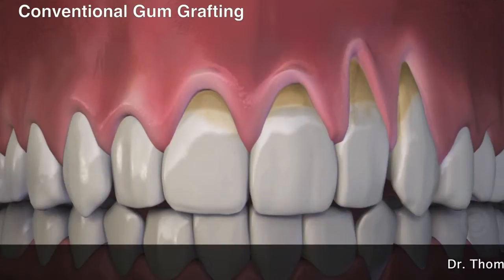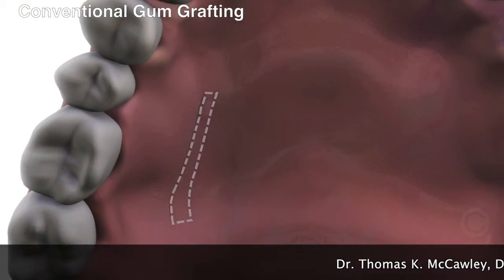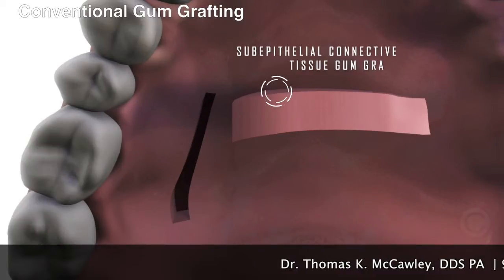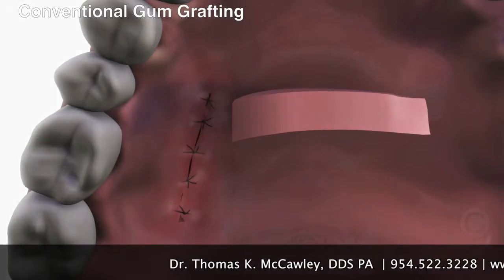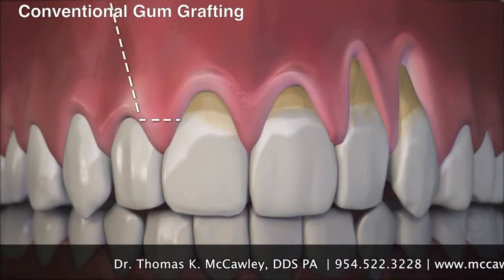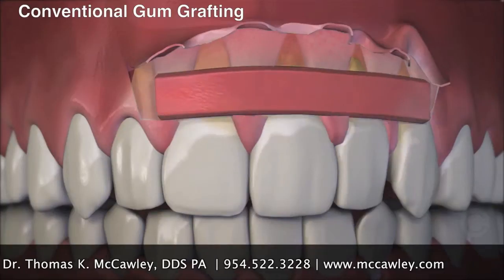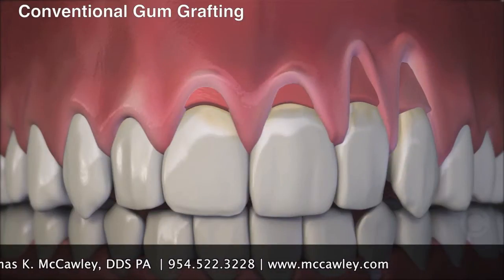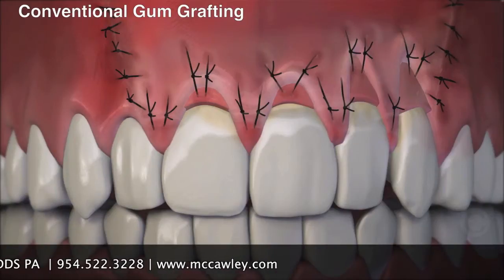Introducing Chao's Pinhole Gum Rejuvenation's Pinhole Surgical Technique. Before, conventional gum grafting requires cutting tissue from the roof of the mouth. The gum is then cut over the area of the recession and lifted. The tissue from the palate is placed over the recession. Once complete, sutures hold the graft in place during healing.